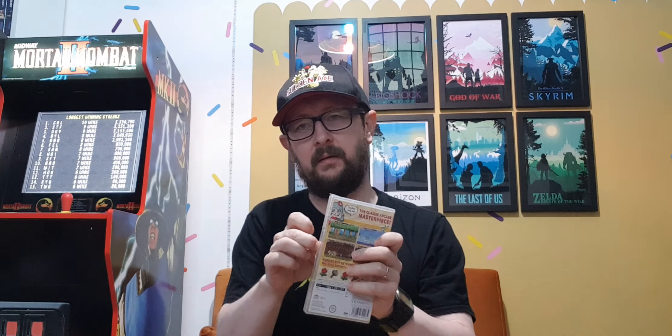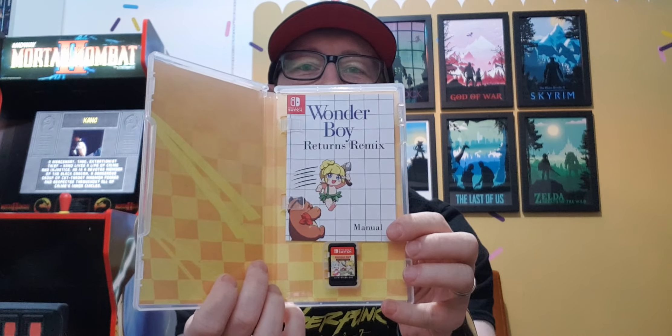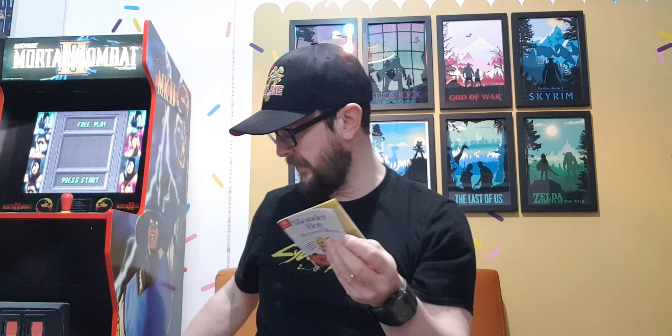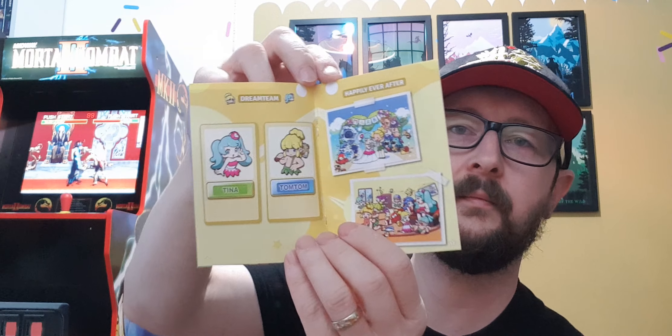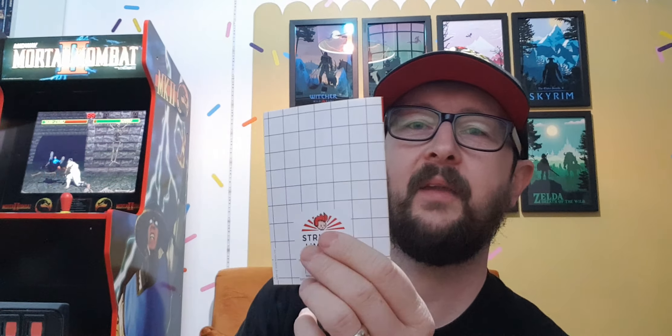I'll just open this up quickly — just use the scissors again. Look at the little manual, so yeah very cool. Master System-esque — let's have a quick look at that. You can see the little cartridge at the bottom there, and there's the inlay with the pattern. So there's the manual with the Master System criss-cross design. It's just a little manual — I think it's only four or five, maybe six pages.